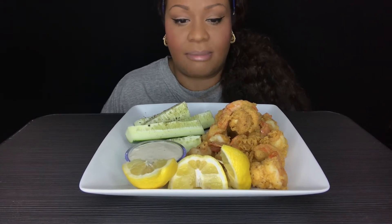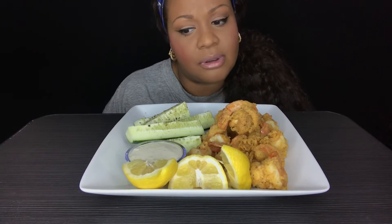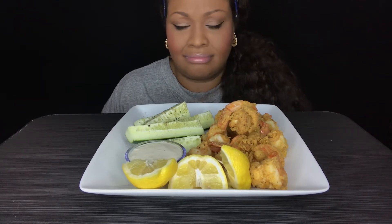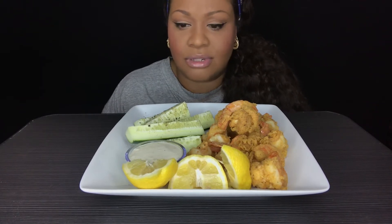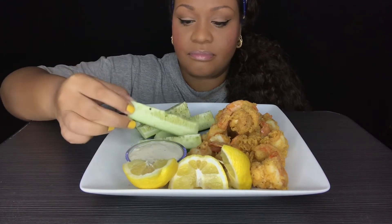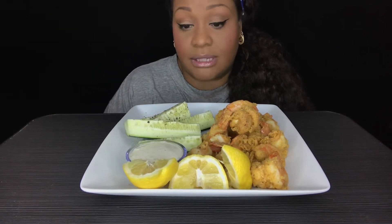I realized at about nine o'clock tonight that I wanted some shrimp and I wanted some coleslaw, but I was like, nah — after that no utensils challenge I'm good on coleslaw for a little bit. So I just did some cucumber spears with some sea salt and a little bit of ranch. So I'm gonna bless my food and we're gonna get started.